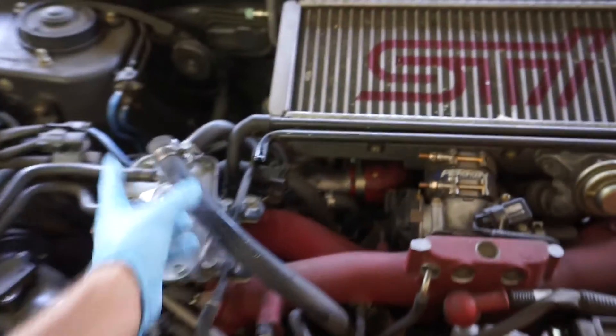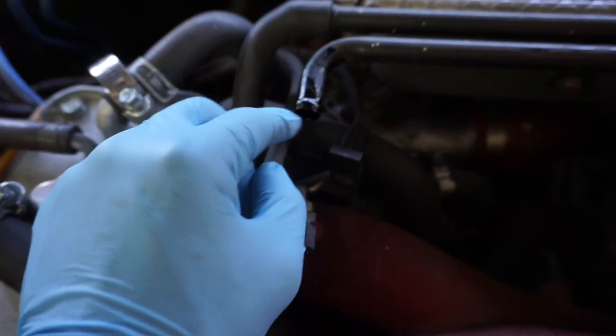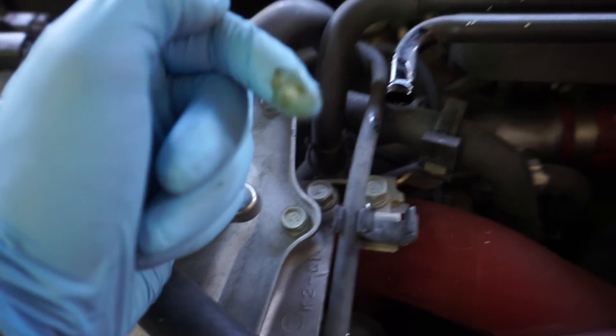Alright, so we removed this hose right here and you can already see the oil right here that's been pushed out through the system. You can see, look at it right there on my finger.